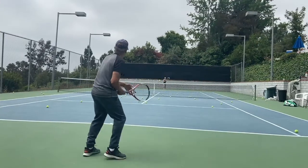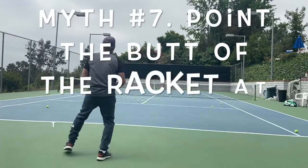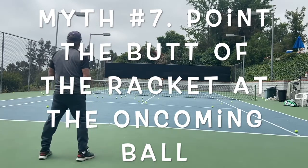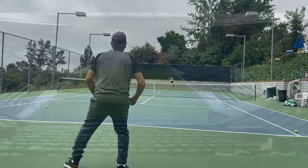The windshield wiper — that's one of my very favorites. I've had more friends take lessons from pros on how to hit the windshield wiper. Usually they end up hitting the top of the racket and flying into the fence, or hitting the bottom of the net. No pro actually does the windshield wiper, even though it may look like they're doing it — they're not. Throw this one out real quick.